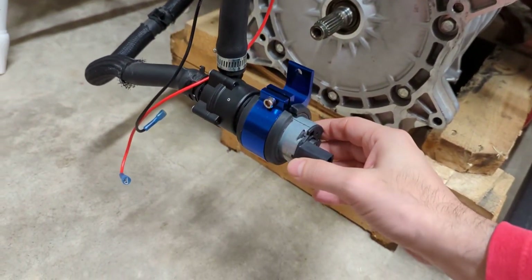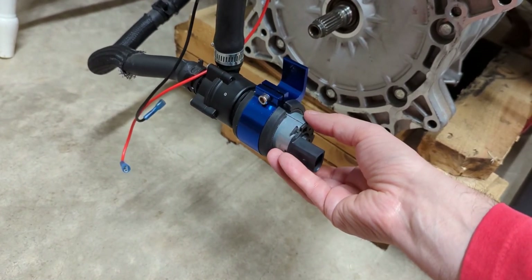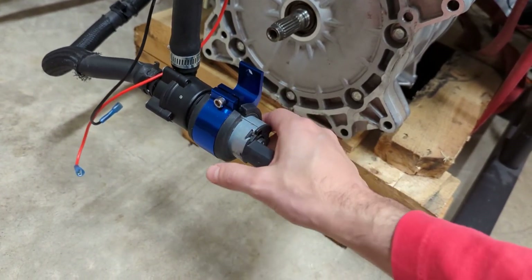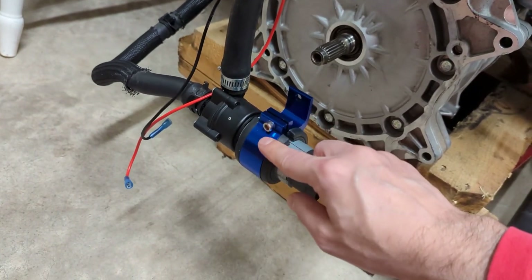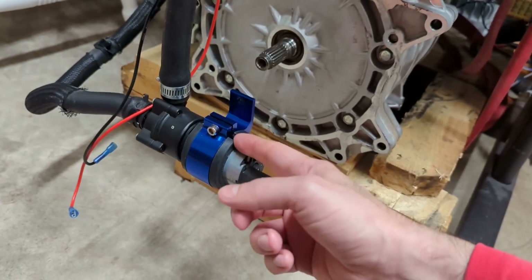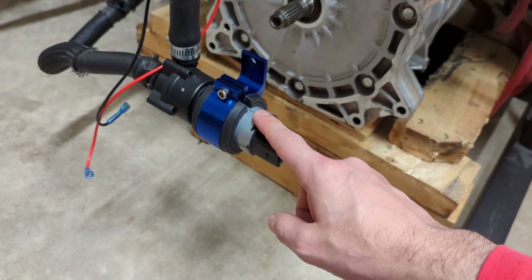All of the mounts I've seen that fit this size of pump are just a little band clamp — very cheap looking. For bigger water pumps, people use these aluminum mounts, possibly anodized, available in different colors on Amazon or even cheaper on AliExpress. They have a little rubber bushing inside, but the problem is all the available ones are too big for this size of pump — they don't fit.